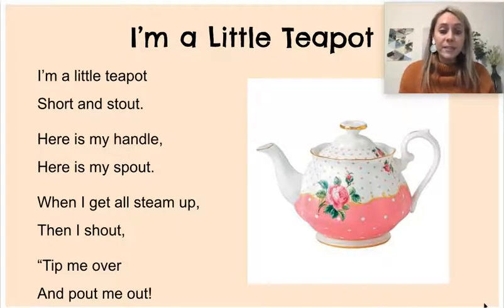I'm a little teapot, short and stout. Here is my handle, here is my spout. When I get all steamed up, then I shout, tip me over and pour me out. Thank you.